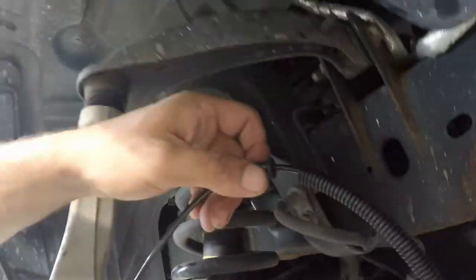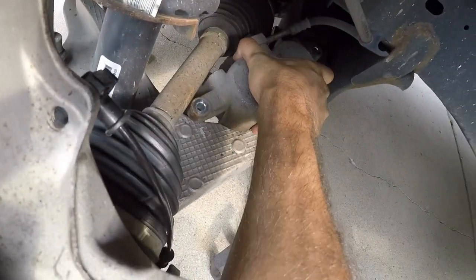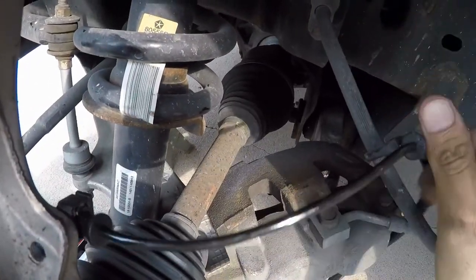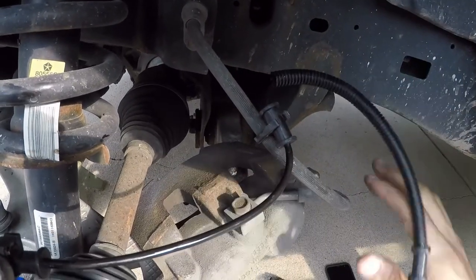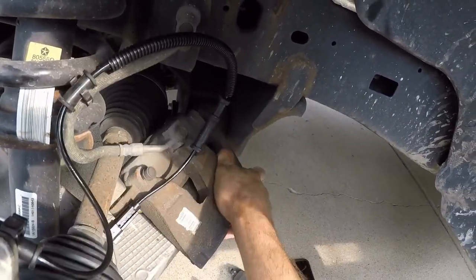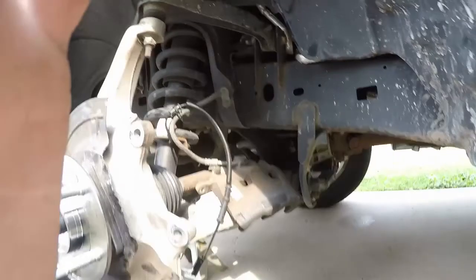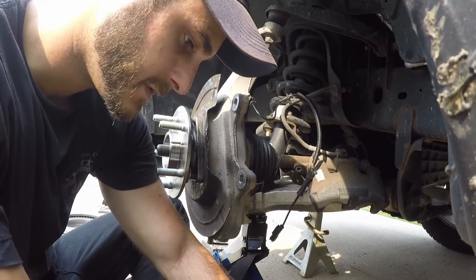We're already running into a little bit of a problem — obviously that doesn't fit there. It will, because it's part of the caliper. So let's get the caliper out here a little bit closer to where it needs to go. This will actually go like this — easiest way to find out for sure. Yep, so that will go like that. Alright, so we've got to get the brakes on.